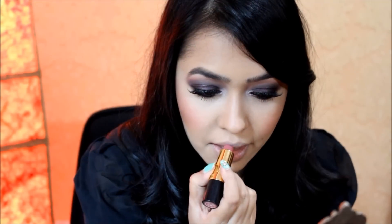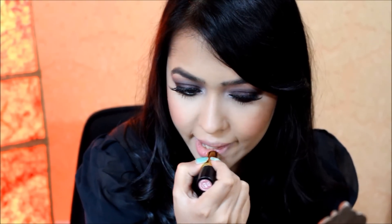Now on to the lips. Today I'm using this Revlon lipstick in the shade Sassy Mauve. As I wanted a glossy look, I'm also using my Maybelline Elixir lip gloss in the shade Caramel Infused — I absolutely love these glosses as they stay on for a very long time and they're not sticky at all.